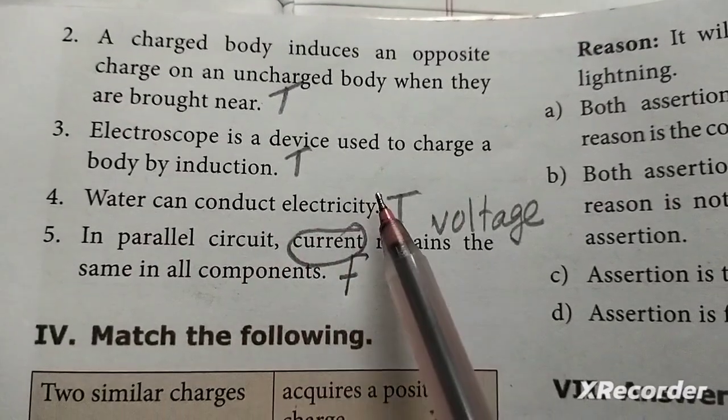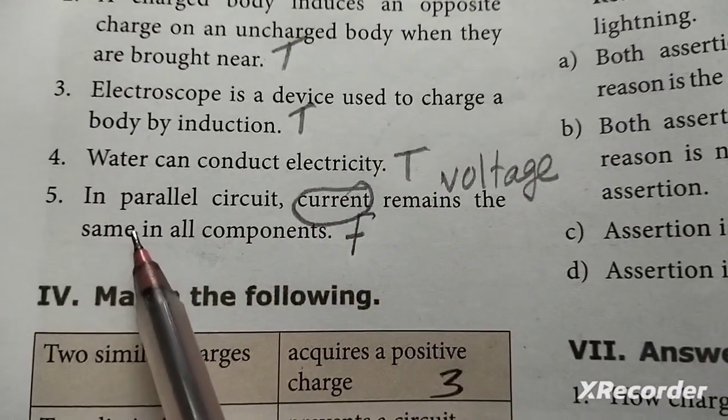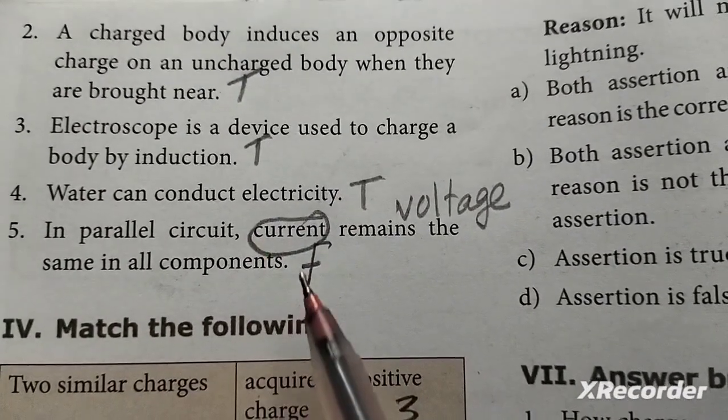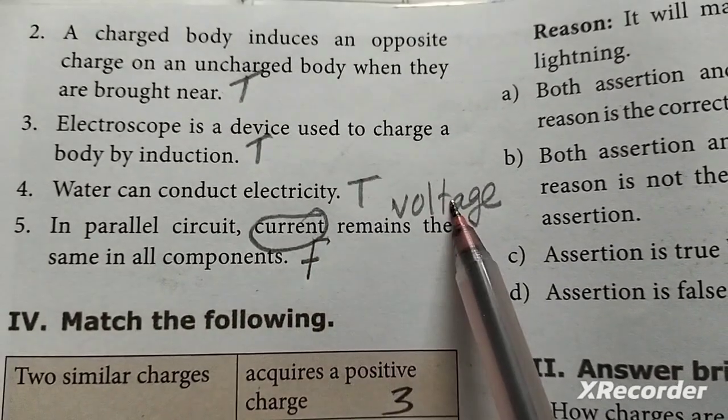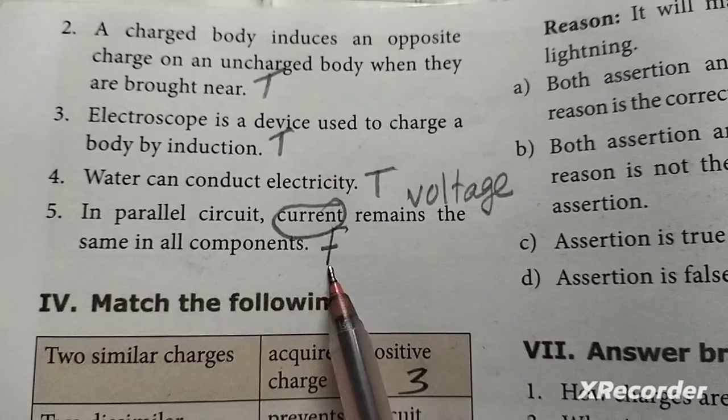Fourth: water can conduct electricity — True. Fifth: in a parallel circuit, current remains the same in all components. Voltage remains the same. This statement is False.